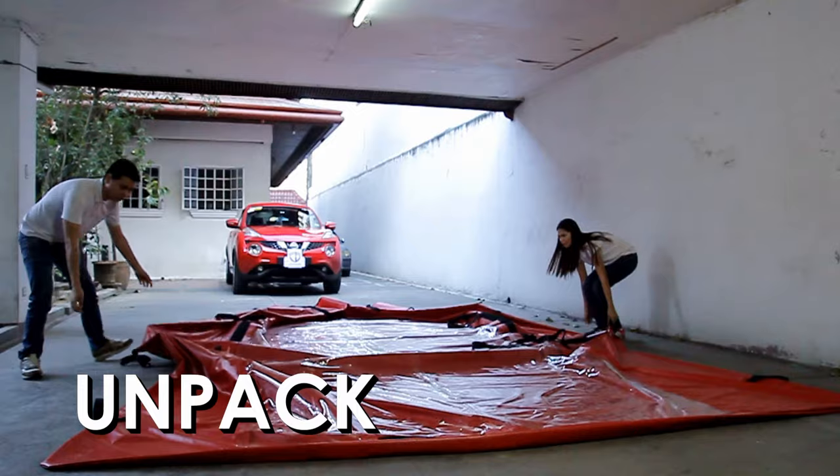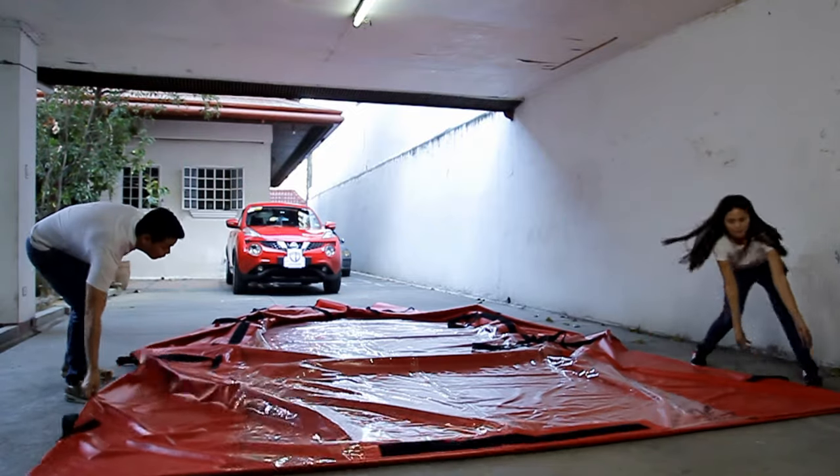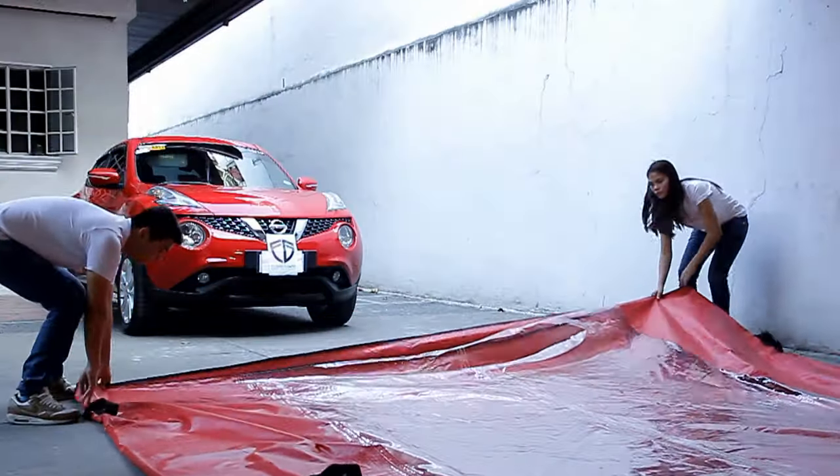Step 1. Unpack and unzip the flood guard on a flat surface and open the bag as wide as possible.